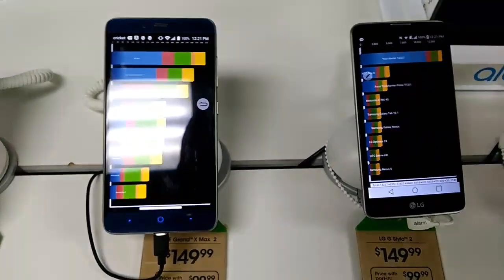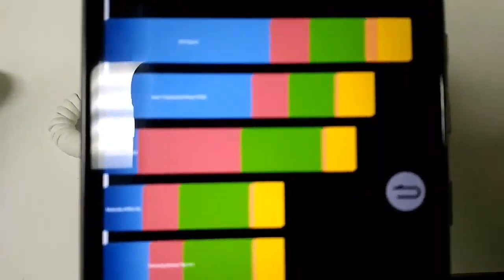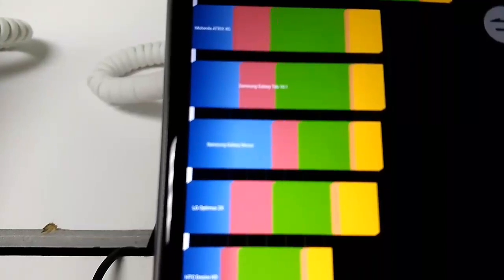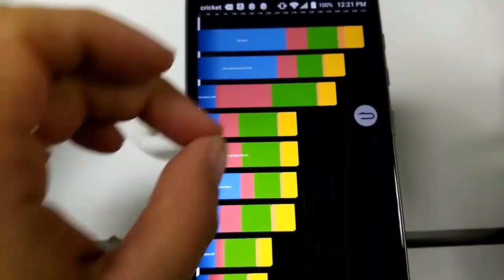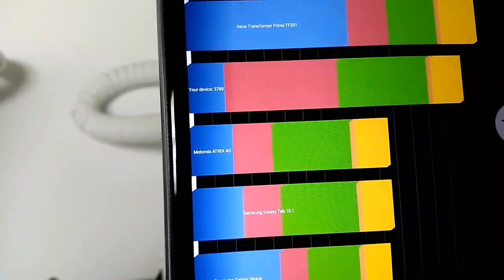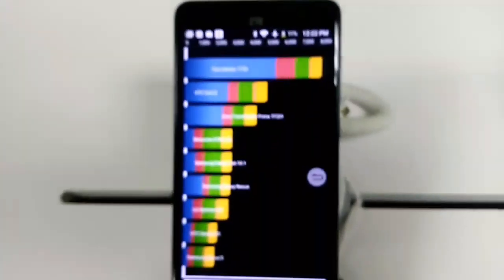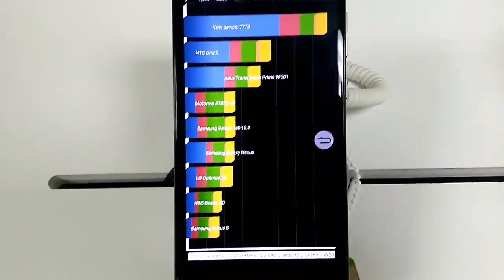Then we're going to take a look at the ZTE Grand X Max 2 — it doesn't seem to be showing correctly. Let me zoom in... it says 3,789, which is definitely off. I'm going to try to run that again. And over to the ZTE Grand X4 — that one says 7,778.